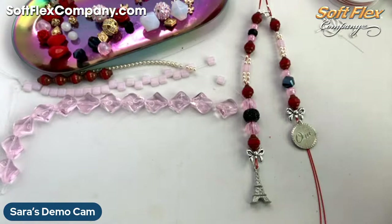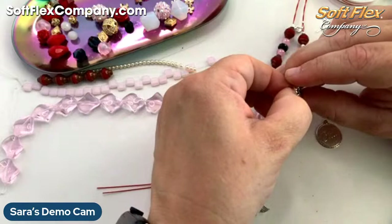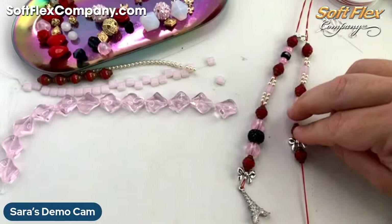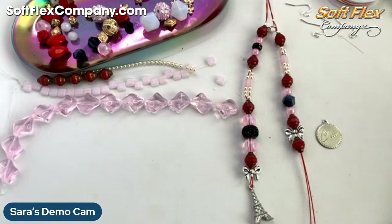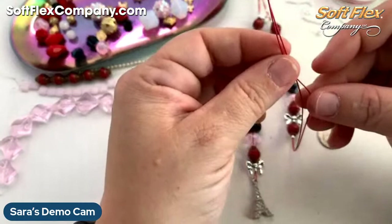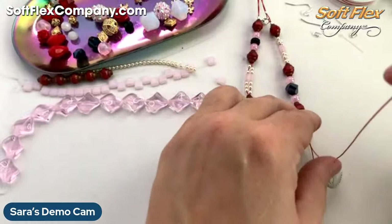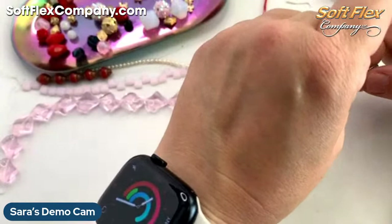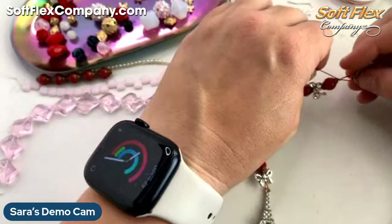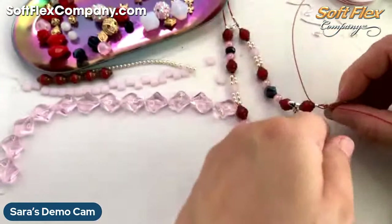Rosanna says she would add a bead — yeah, let me see. I'll do a bead, and then I only need one strand but I'm going to go through both, and then just one through the charm and back into the crimp tube. In hindsight, I would have added a bead and then crimped — but hindsight is 20-20. That's one of the difficulties or the learning lessons when you're working on the fly.